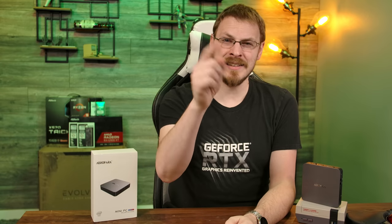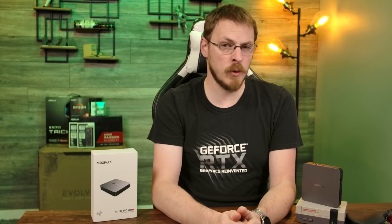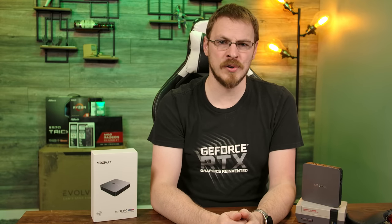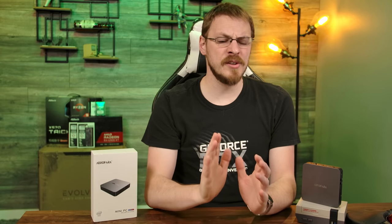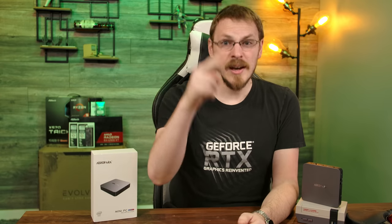On your way down there, make sure to drop this video a like and subscribe to Craft Computing if you haven't done so already. Follow me on Twitter at Craft Computing to keep up with my daily shenanigans. And if you like the content you see on this channel and want to help support me, consider joining the Patreon or Floatplane — links are both down in the video description. As a bonus, you'll get exclusive access to my Discord server where you can chat with myself and the other hosts from Talking Heads. Thank you all so much for watching, and as always, I will see you in the next video.